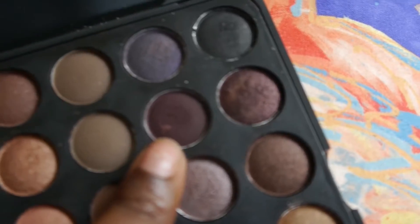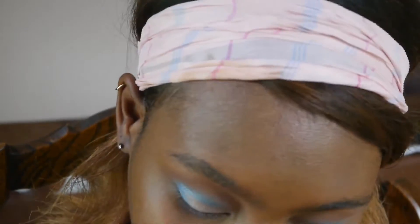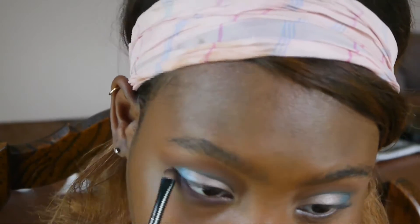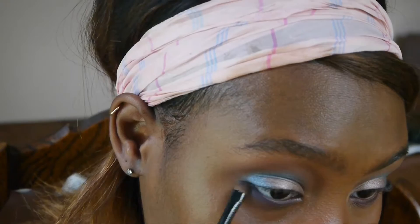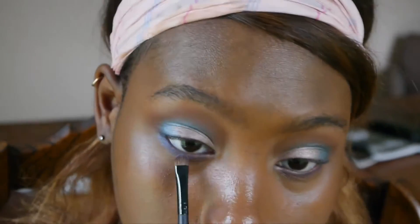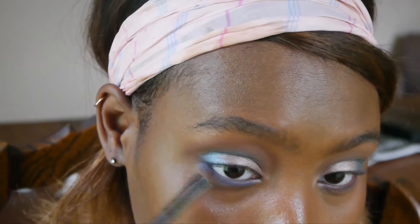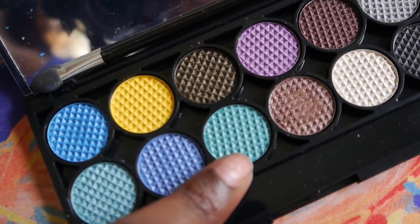Now I'm going back to the dark brown from my BH Cosmetics palette and I'm just going to be placing this along my lash line. Using this blue color from my Sleek Makeup Palette, I'm also going to apply that to my lash line. Using this light blue color from my Sleek Makeup Palette, I'm going to apply this to the inner corner of my eyes.